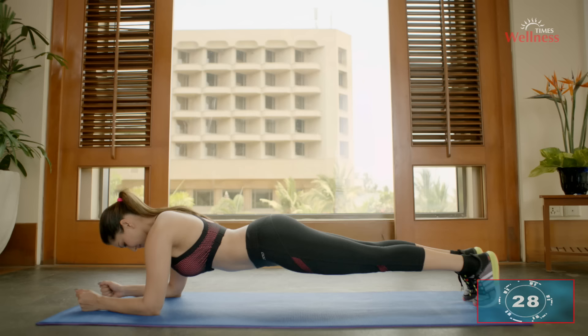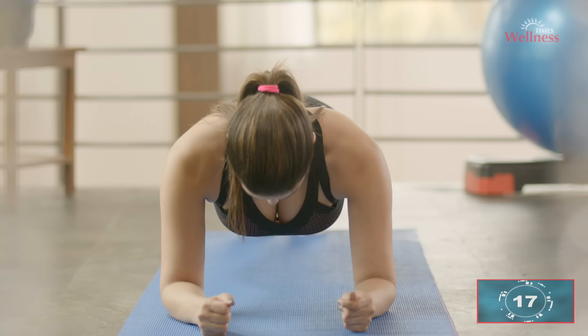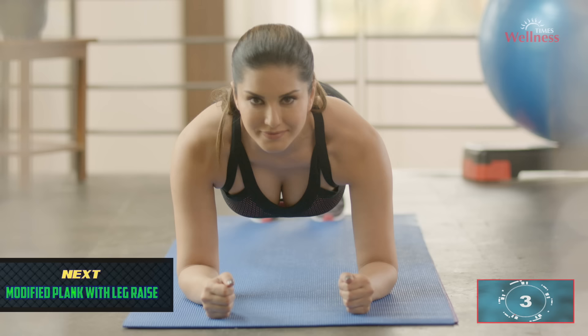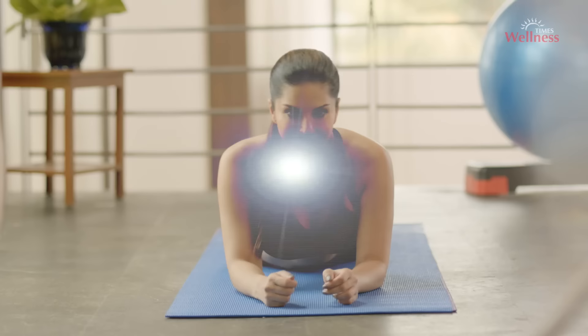Plank: start by getting into a press-up position, bend your elbows, and rest your weight on your forearms — not your hands. Your body should form a straight line from shoulders to ankles. Engage your core by sucking your belly button into your spine. Hold this position for about 30 seconds or as per your comfort. This workout gives you a toned belly, strengthens your back, improves flexibility, and improves balance and posture.